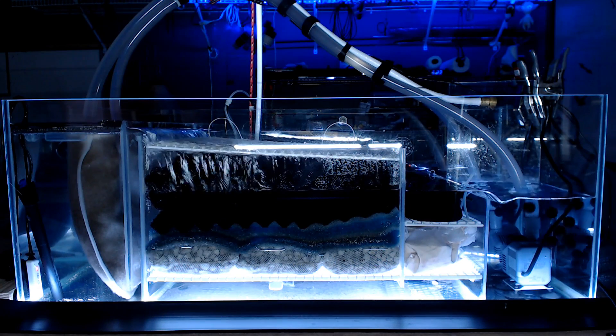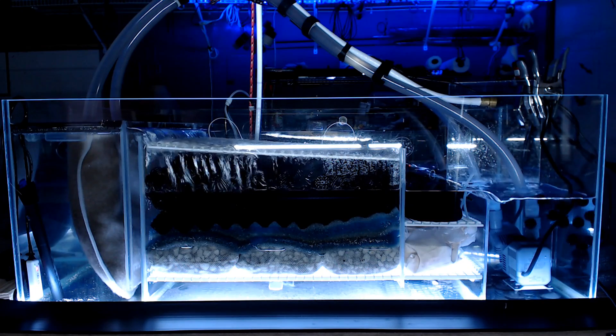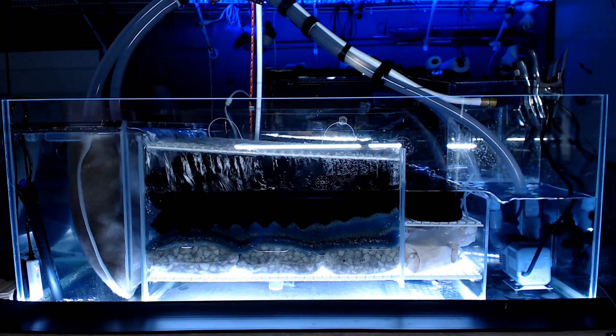Hi guys, it's Adam with The Cichlid Show, and in this video we are going to demonstrate the absorption capabilities and recharge process for Seachem's Purigen.